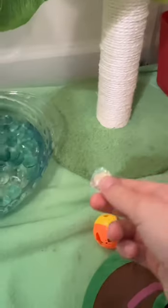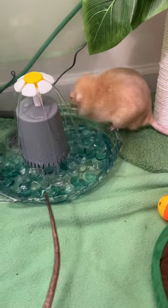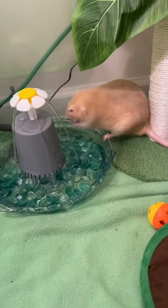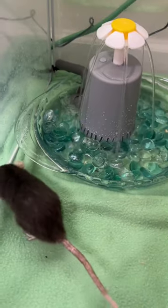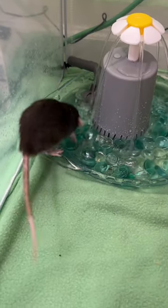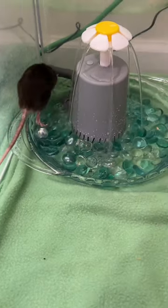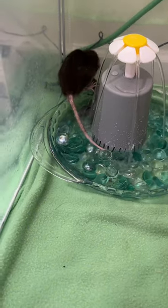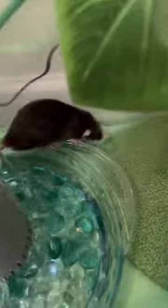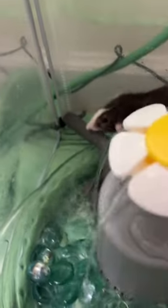Do you want the pebble? He's getting wet. Look at who I caught being nutty — trying to chew his way through it all. I do want the pebble. Oh man, that's a cute little money.